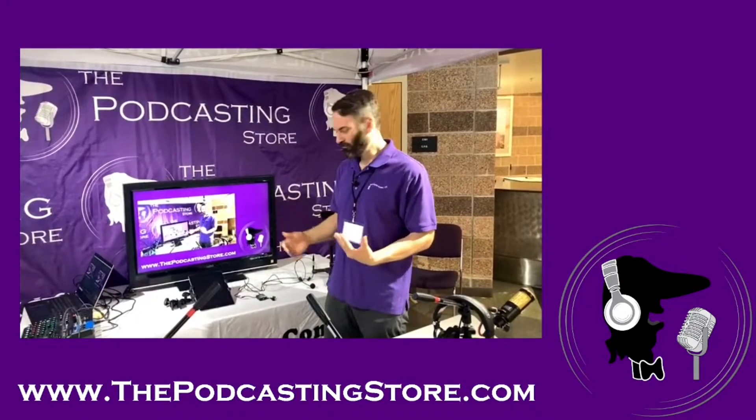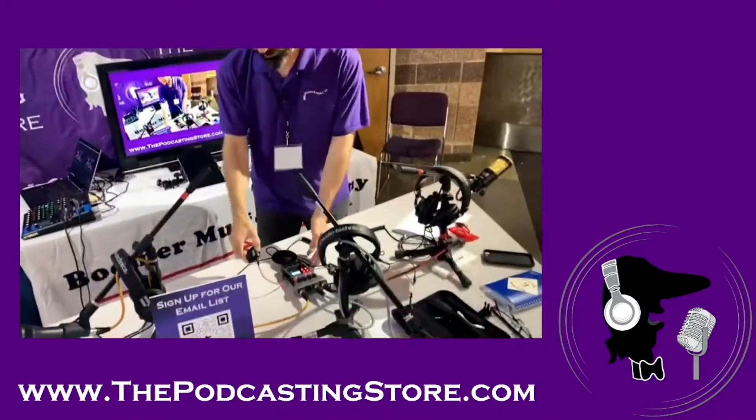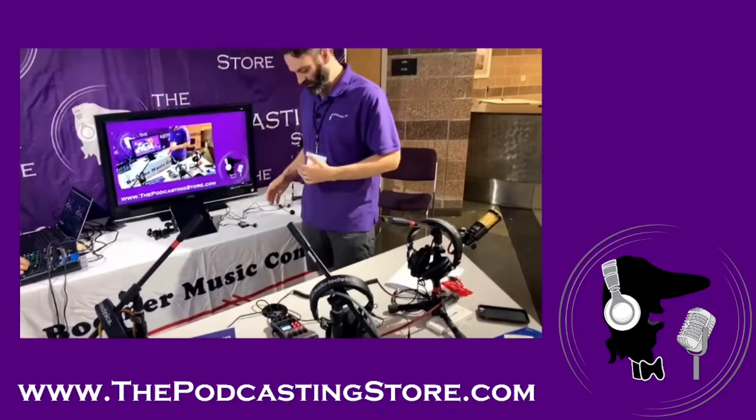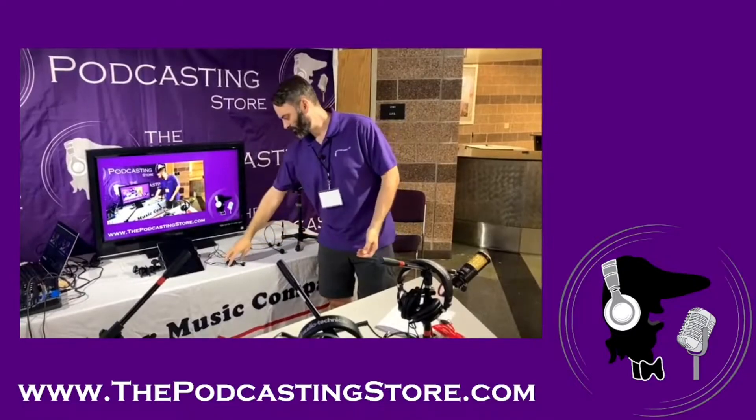The sound we used for that is our trusty Rode Wireless Go 2. We've got that running into the PodTrack P4 on the receiver, and I've got the transmitter in my pocket with the lavalier mic as usual. Ward's setup is over here as well.